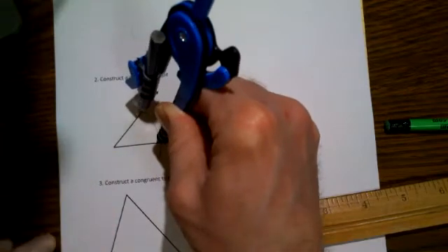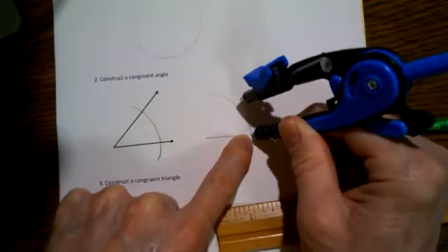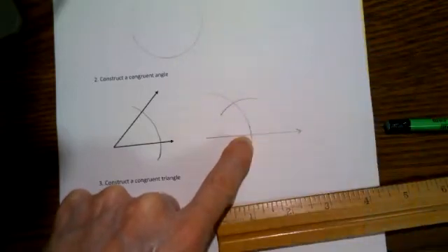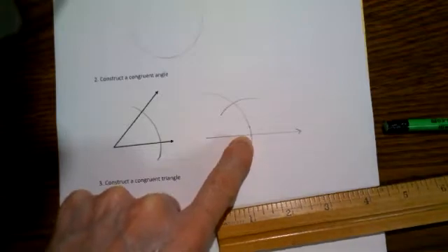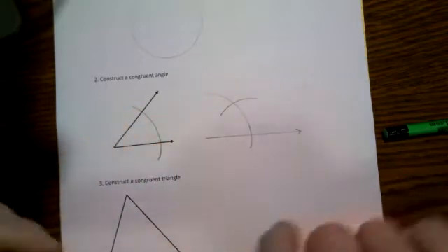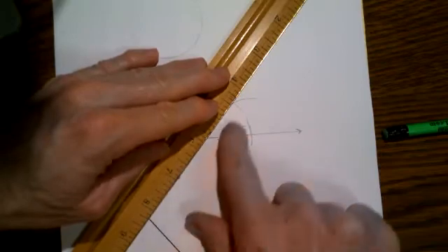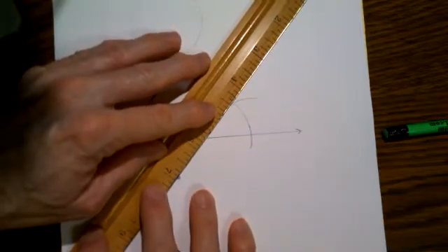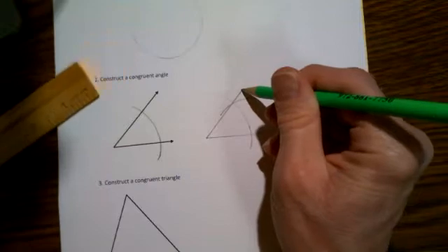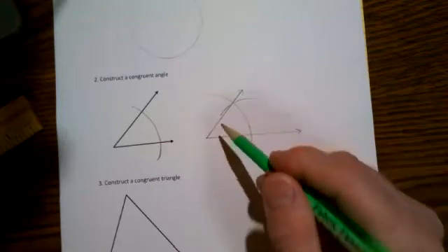I think I've done that pretty well. Then go over to the new line, place your pointy end here and draw an arc so that it crosses the first arc you drew. The distance from here to here will be the same as the distance from here to here. So if I connect this beginning vertex of this angle to the place where the two arcs cross, I will have exactly a congruent angle. This side may be too long, but the important part is that the measure of the angle is the same.